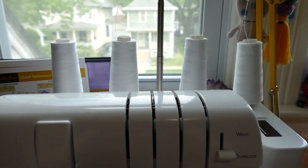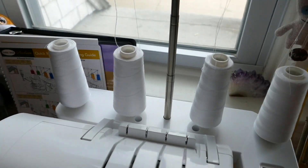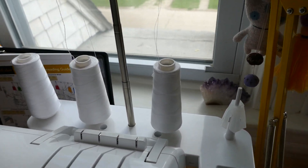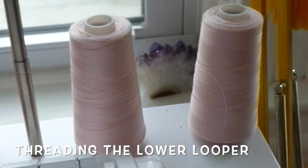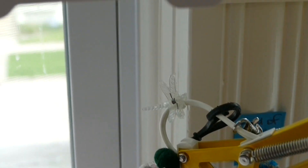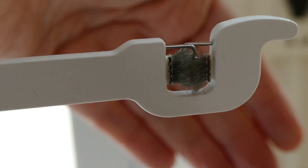The first thing we're going to do is change the cones on top. I'm just going to lift these out and replace them with my pink cones. To begin, we're going to start with the cone that's all the way on the right side. We're going to take the thread up to the little holder at the top and put it through there.